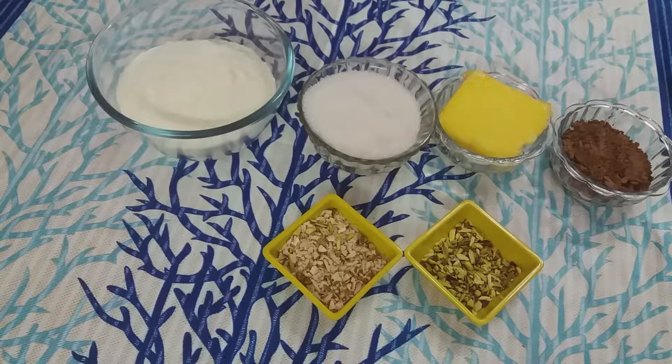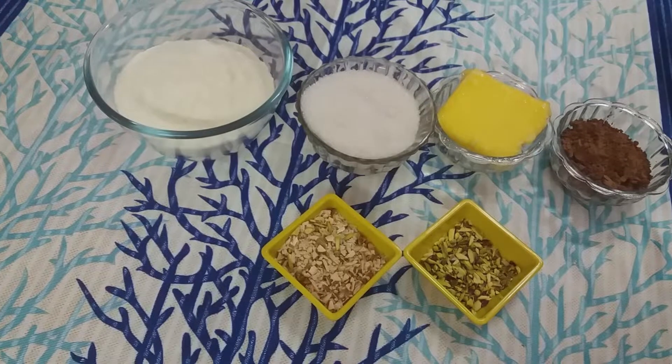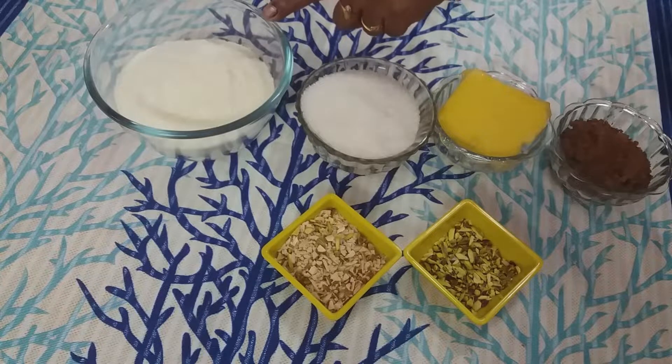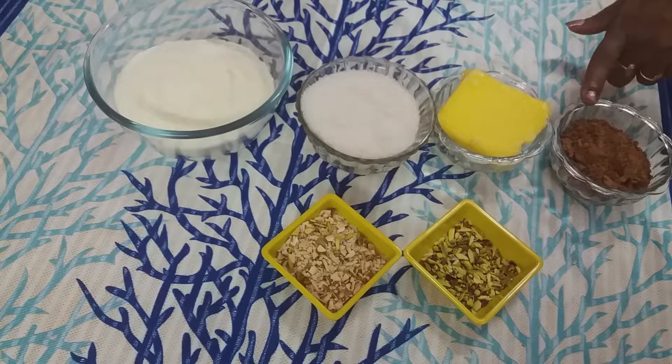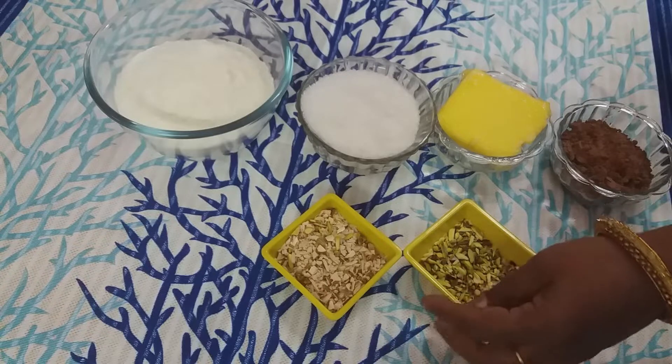How do you make this chocolate barfi? You will need 100g of pearl powder, 100g of sugar, 100g of butter, 3 tablespoons of cocoa powder, and a little bit of pasta.